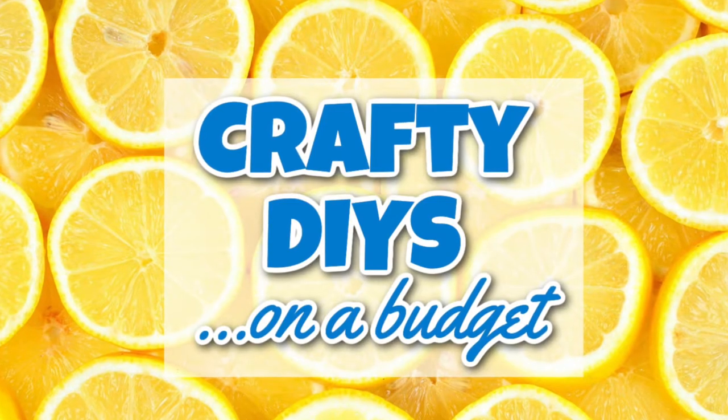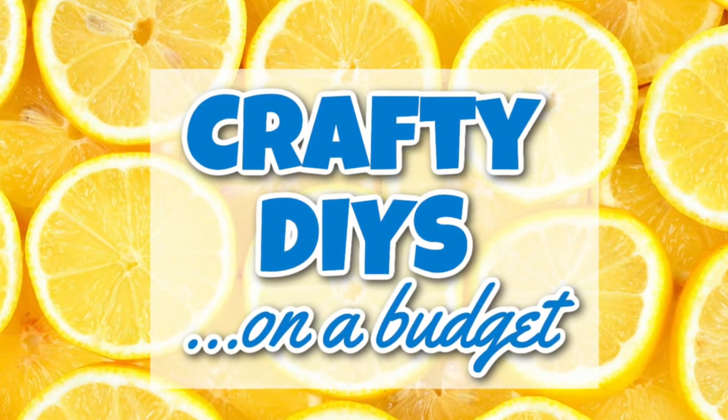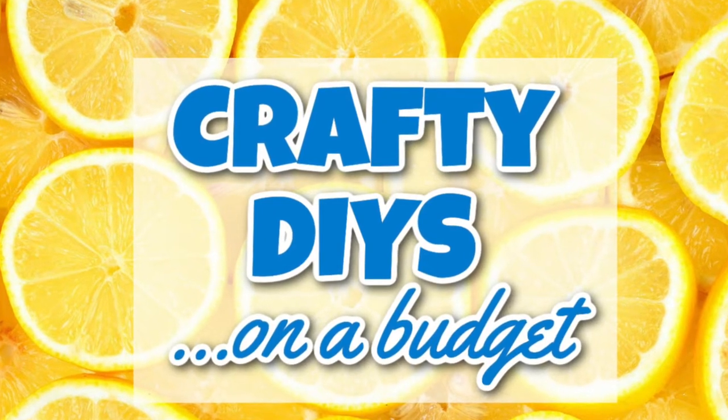Before we get started, Crafty DIYs on a Budget is a Facebook group that I run with my friend Sarah from Jujubee DIY. The link is going to be in the description box below. I hope you join us.